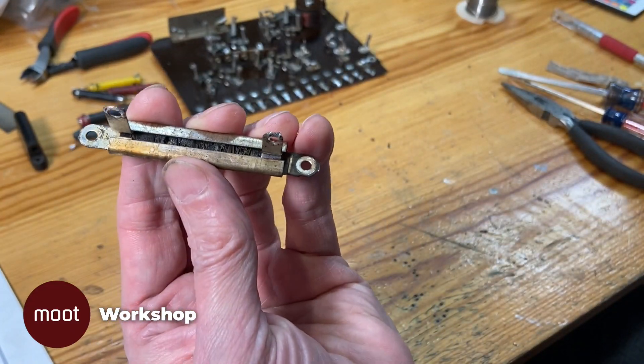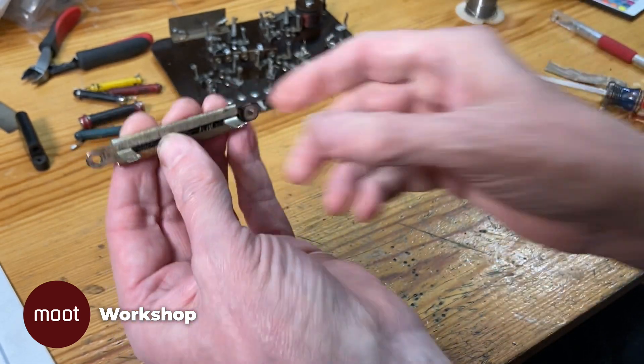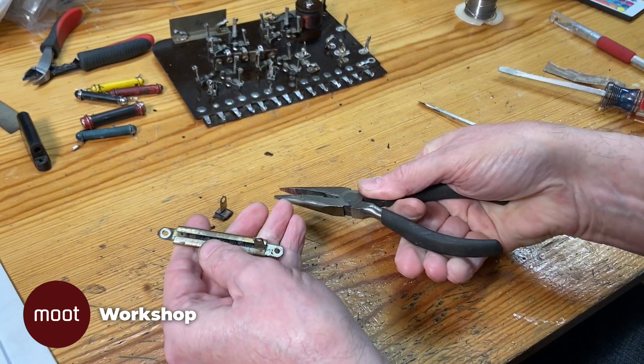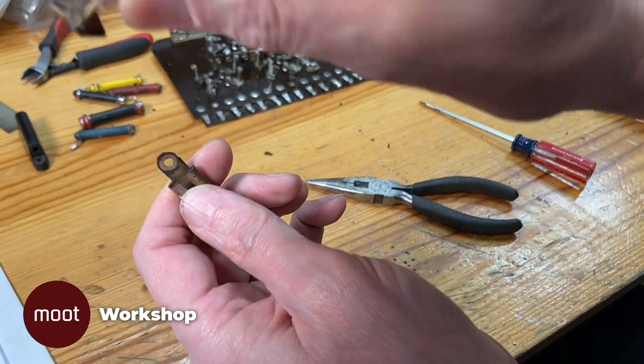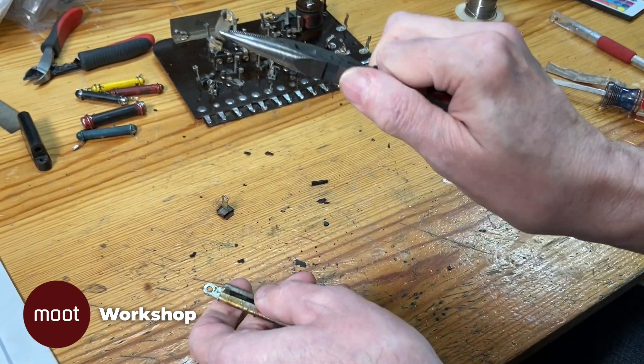Here's that wire-wound resistor I removed that I said was bad. It's bad because all the wires inside are brittle and disintegrating. I'm going to take this apart, get all the insides out of it, clean it up, and put it back together again as a dummy.